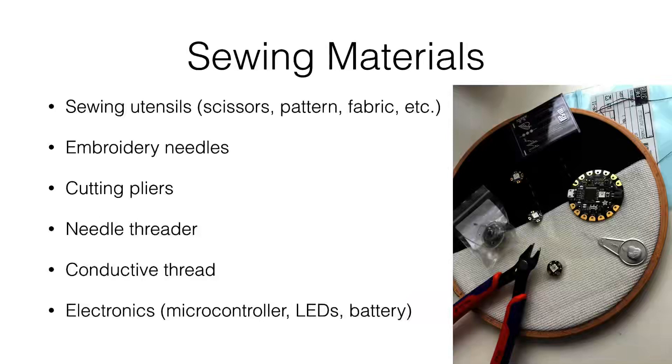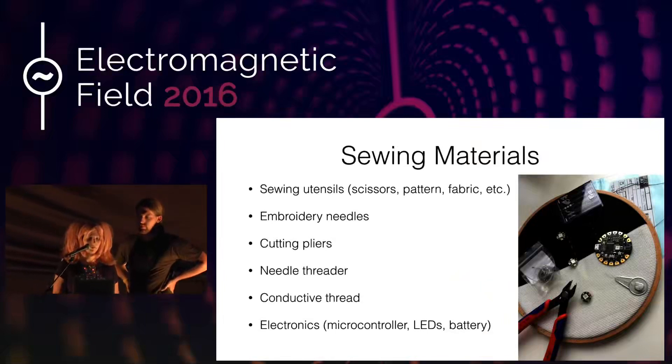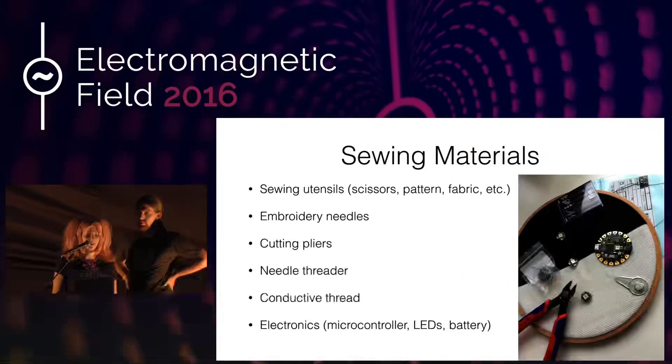You want multiple needle threaders because they break easily — the conductive thread is more like wire and splices easily and is not easily threaded by hand. You'll need cutting pliers for that too, not regular scissors. As I said, you also need the electronics: the microcontroller, the LEDs, and the battery.